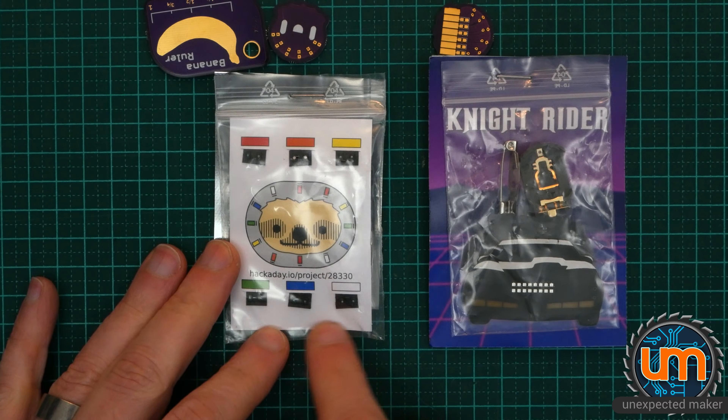Thanks very much Dave. I'm really sorry I took so long to open this package. Dave sells stuff on Tindy — I'm putting a link to his Tindy store in my description down below. Please go visit his store and buy some of his stuff. He's also a YouTuber so his Tindy store and YouTube links will be down below. I'm really looking forward to putting these together.